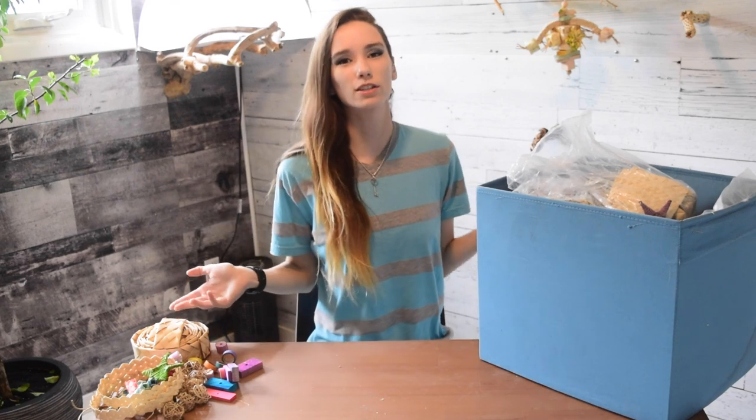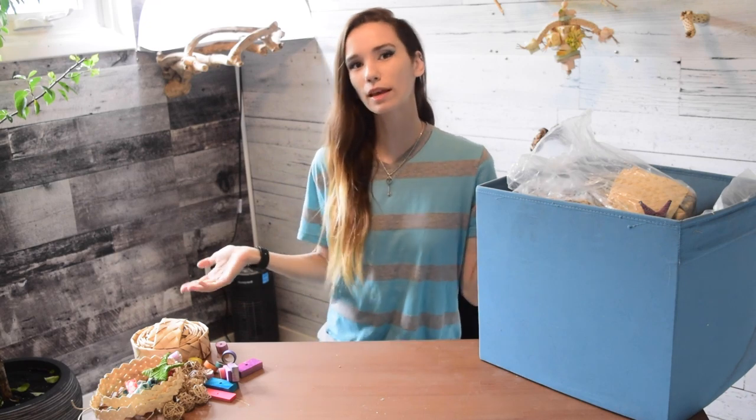Hello everybody and welcome back to Flock Talk. I've got my big old bucket of toy parts out again today, which means we're going to be making some toys. More specifically, we're going to be making a toy necklace today.